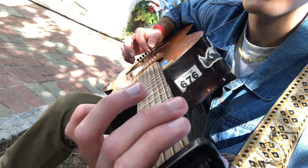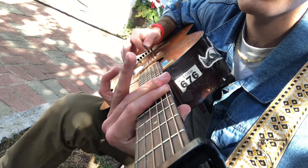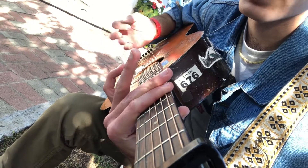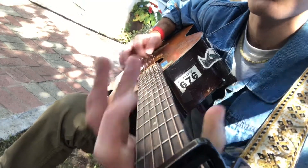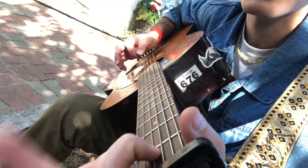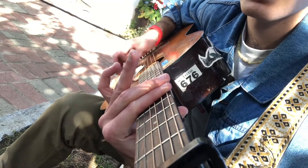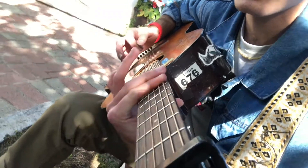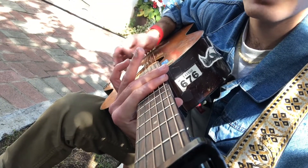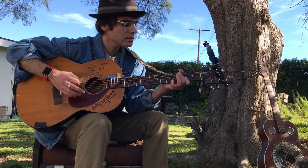We're gonna slide down to the fifth fret with our capo — so it's the seventh fret — and then this is your F, or your A. Back to open, and then we do that little note. Slide down — 'that's the time.' Go to ninth — 'that's the time.' Seventh — 'I love the best.'